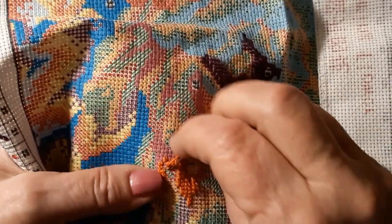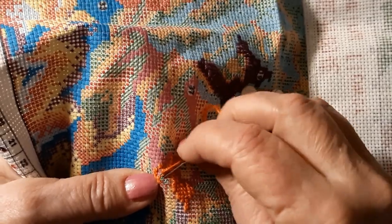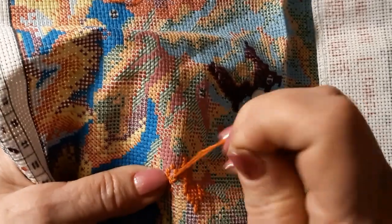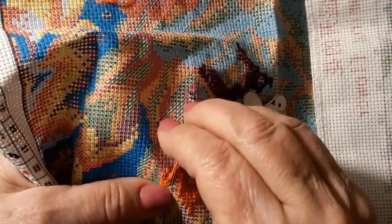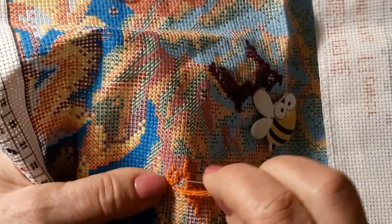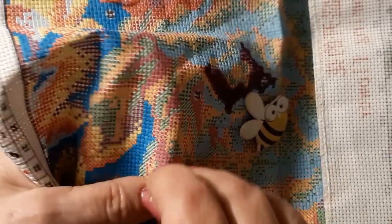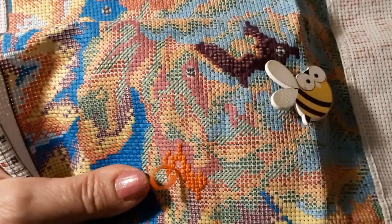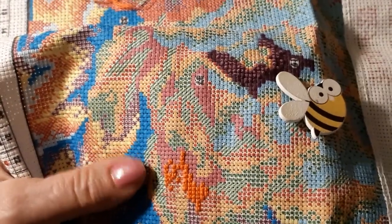I did get rid of all those wax melts. My daughter and I were at Walmart and they were a dollar, and I kept seeing them at the dollar store. So I bought like 15 different ones. And yeah — not so much.